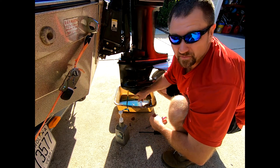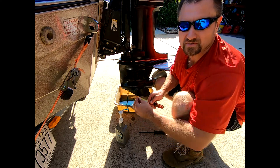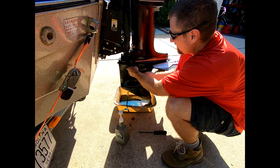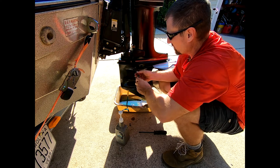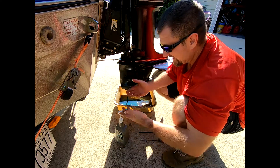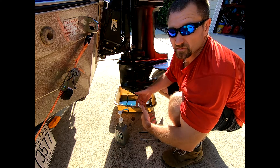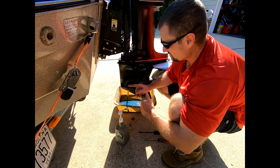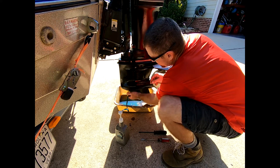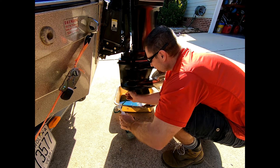I just pumped in a bunch of fluid to get some of the old stuff out. I do see some of the new stuff coming out, so we should be in okay shape. There'll still be a little bit of the old stuff, but I think we'll be fine. Later on when I go through this lower end, I'll drain out everything and add new fluid. I've had this fluid for a really long time so I'm not overly concerned about wasting a little bit, but make sure you recycle your oil as well.